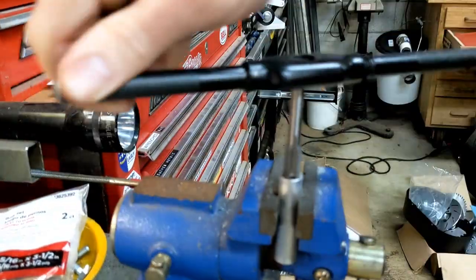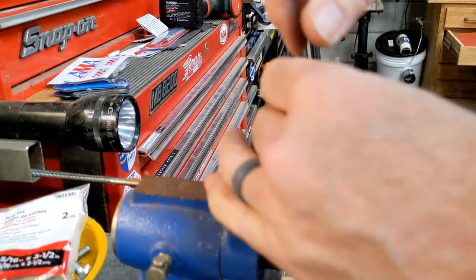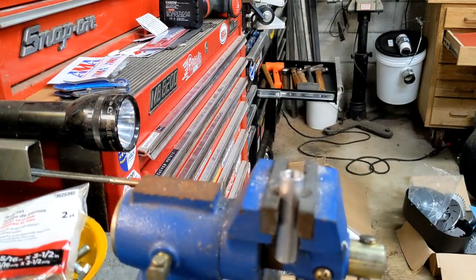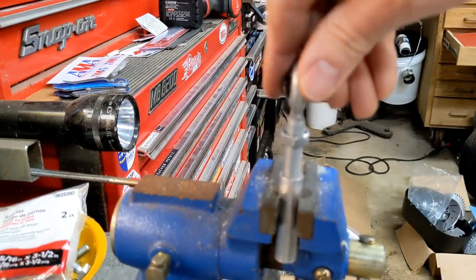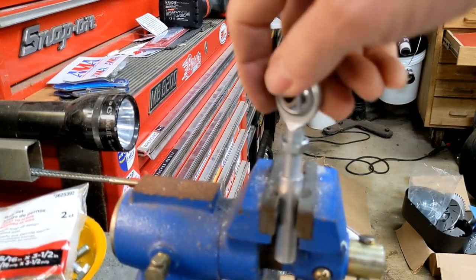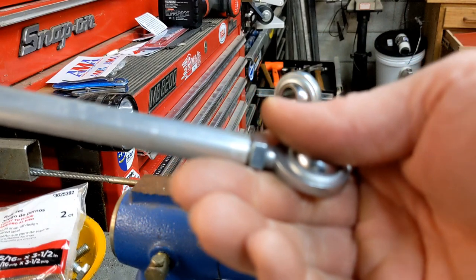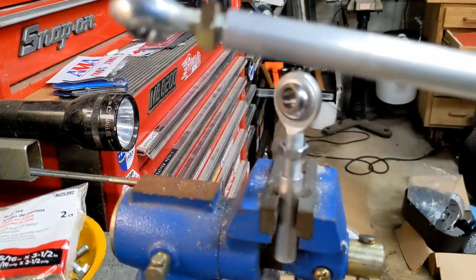Alright, we're good to go. I usually do this dry — if you're cutting steel especially, you might want to lubricate the taps since they do last longer lubricated. We got our right-hand thread done. Here's our ball end, and it threads right in there. It's super easy to make — that's all you've got to do. Then we'll go ahead and put them back on the cart real quick and take a look at the finished job.